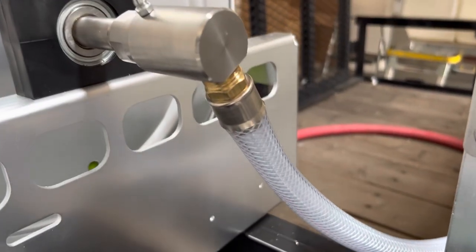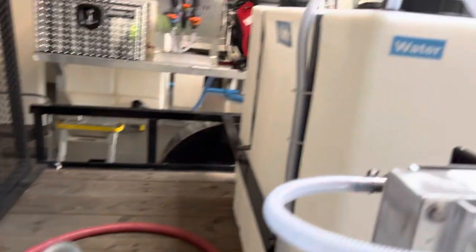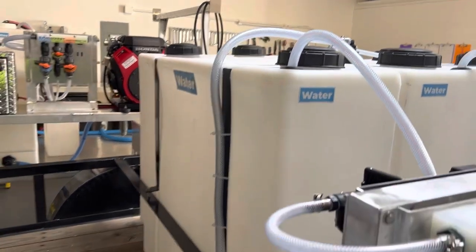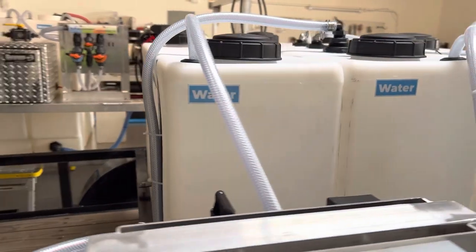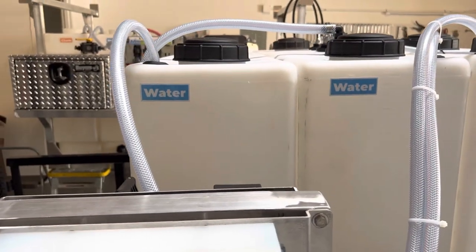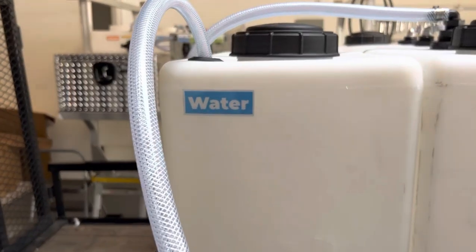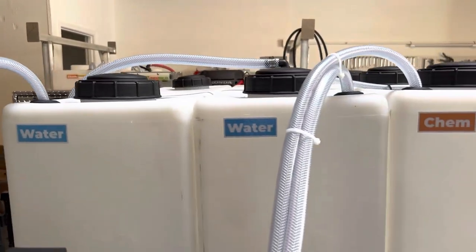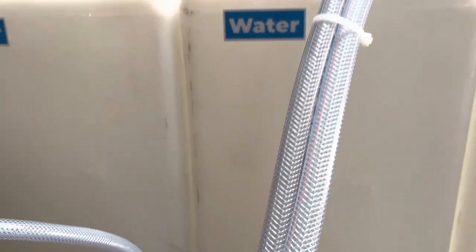Over here we have another custom hose assembly — three-quarter with the brass — and that runs into the back there into a Hudson float valve which will turn off the water as the tanks get full. Both of these water tanks are tied together, so you have the capability of having a 200-gallon buffer tank without all the slosh. These tanks are about 12 inches wide. I'll show you on the bottom how those are tied in on the other side.